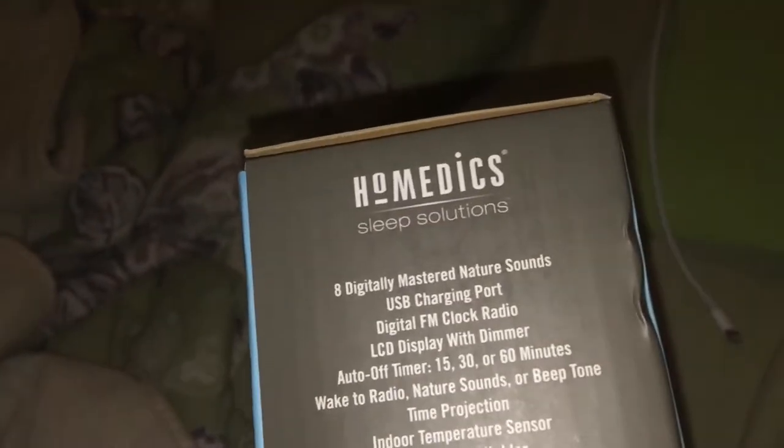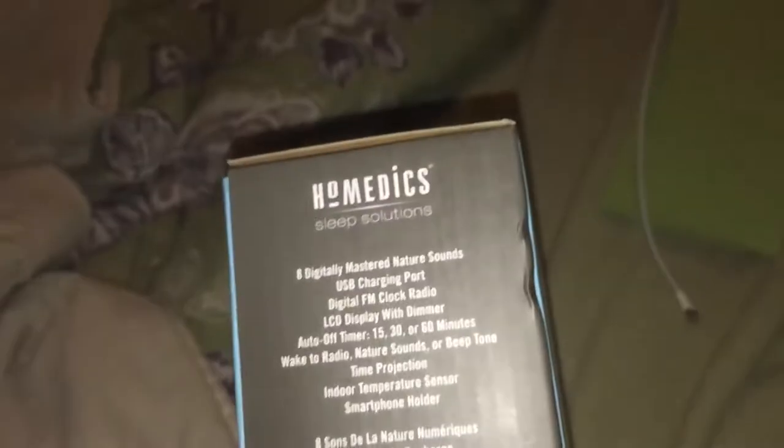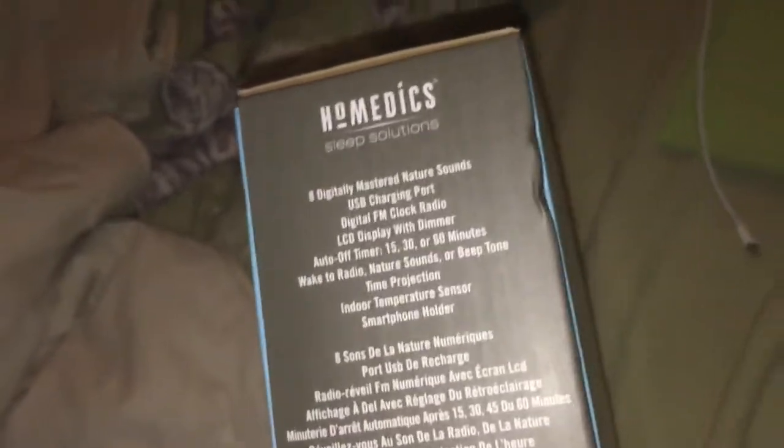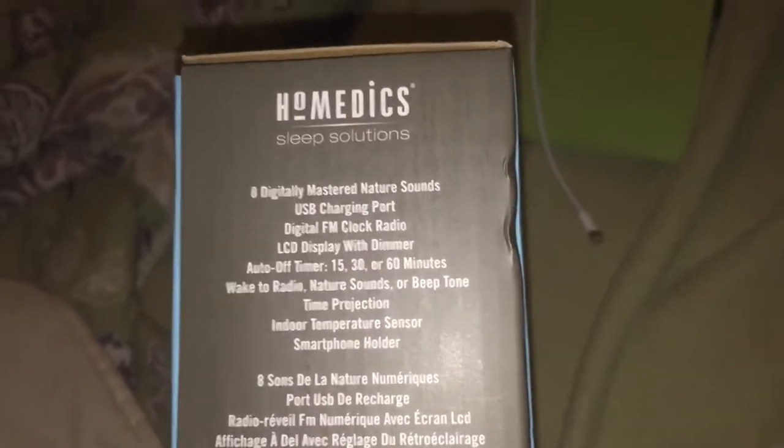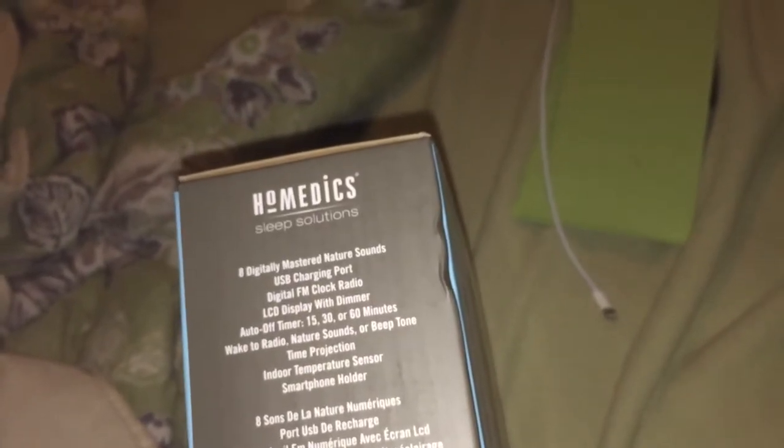On the side we have 8 digital master nature sounds, a USB charger port so you can charge your devices, digital FM clock radio so you can listen to your news, your music, or whatever. LCD display with dimmer, and it also has an automatic power off which you can set between 15, 30, or 60 minutes.